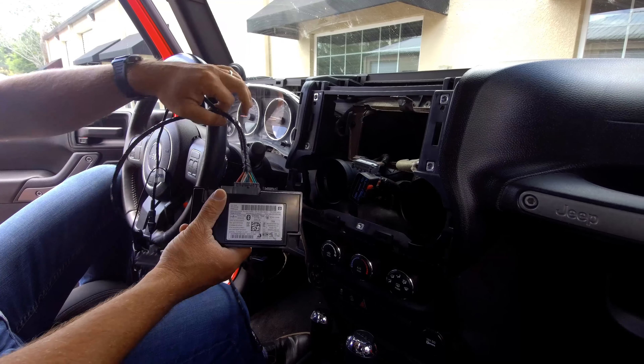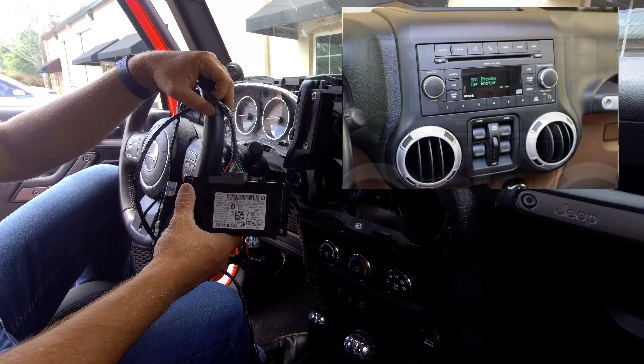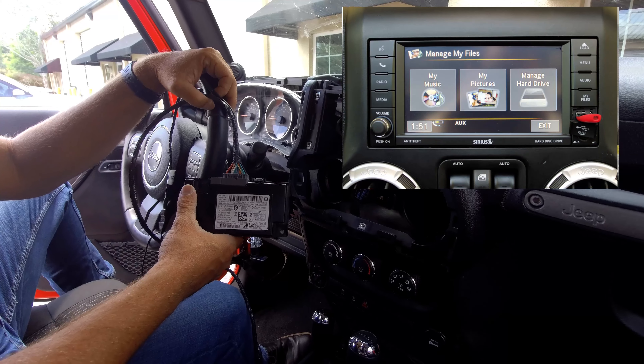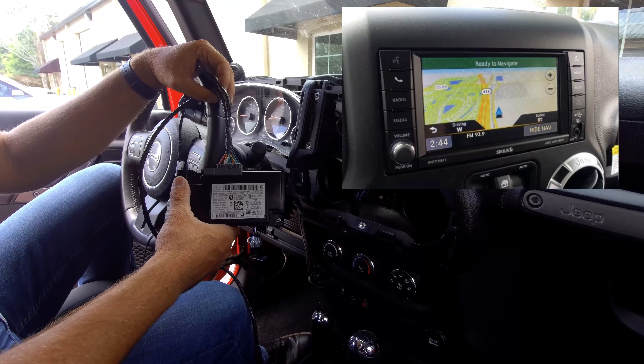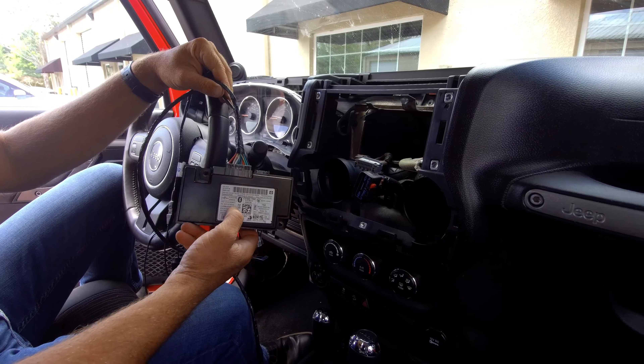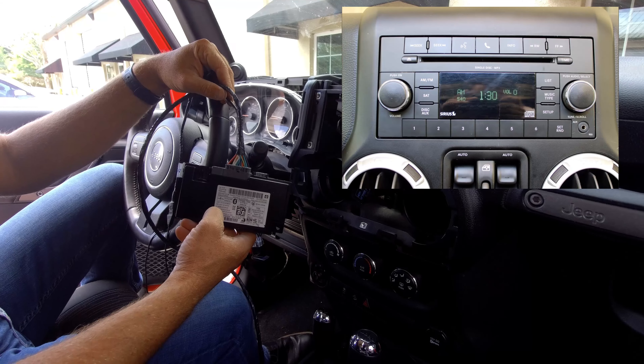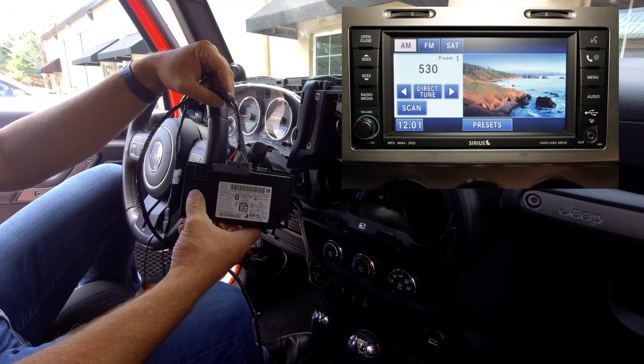This kit is designed for the 130S RES radio, the 430RBZ, and the 430N RHB. It also works in the older Jeeps, the 07-10. It works in the RES and the REN as well.